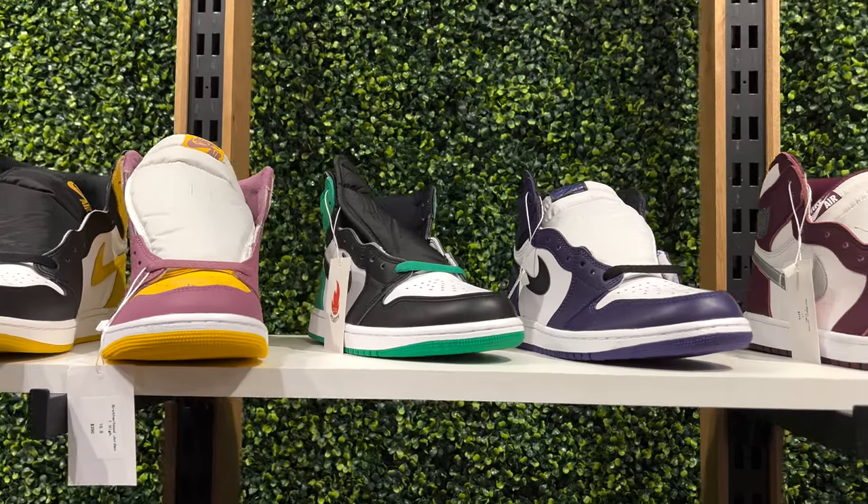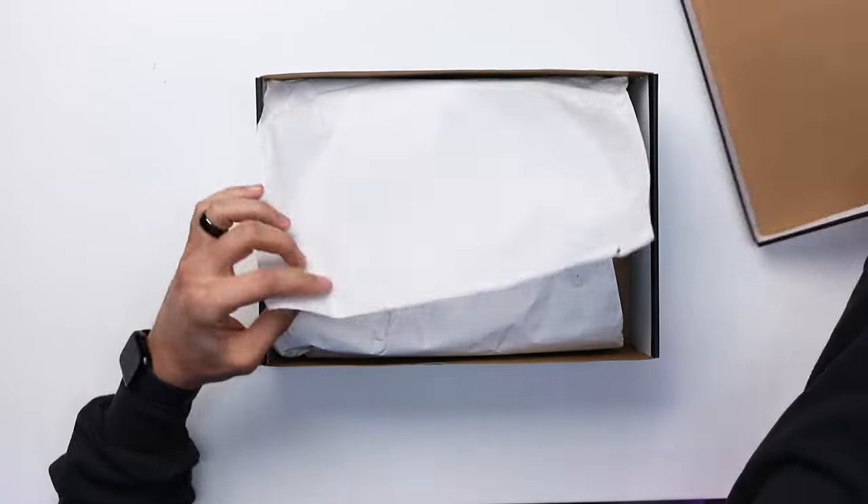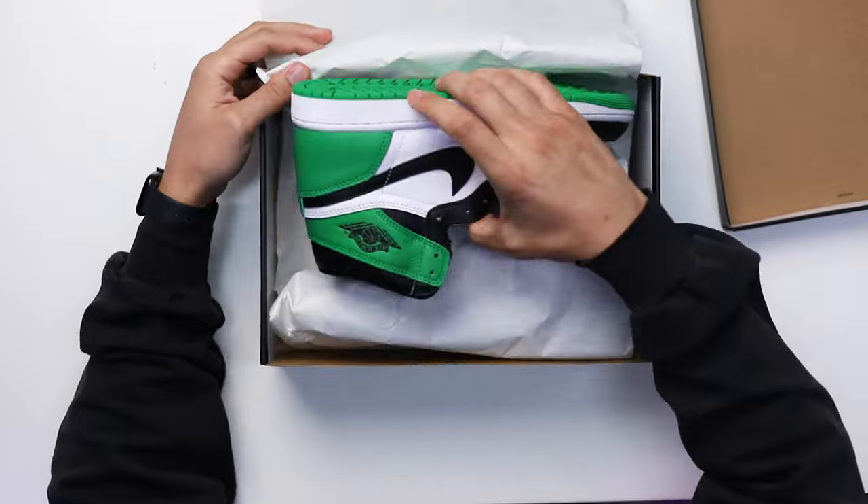Unfortunately this is a size 10, not my size — shout out to my guys over at Hearts for holding me down. They didn't have a size 13 yet so I'm still looking for a pair. Either way, let's crack open this box. Lifting off the lid you got your classic white paper, and then you got the shoe.